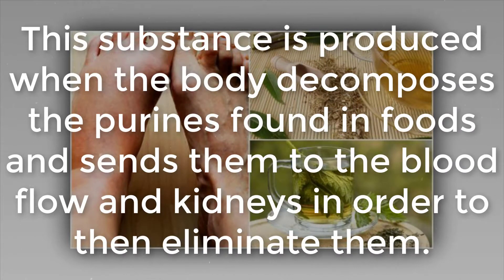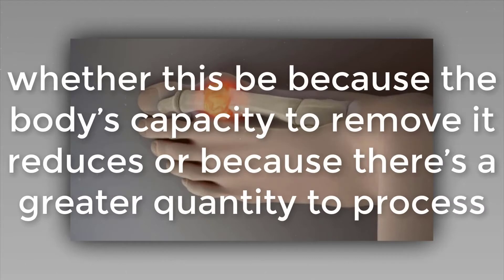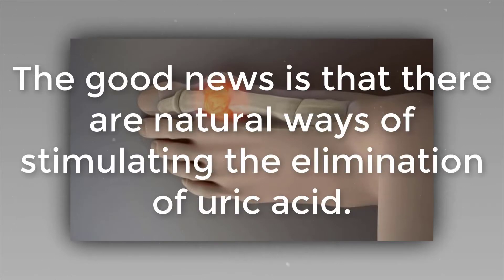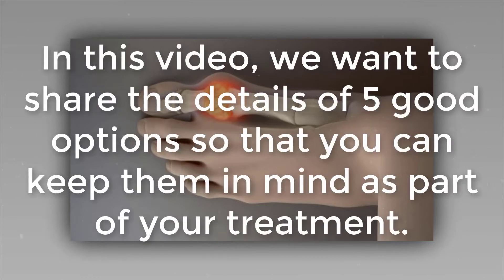This substance is produced when the body decomposes purines found in foods and sends them to the blood flow and kidneys to then eliminate them. The problem arises when this acid accumulates in excessive quantities — whether because the body's capacity to remove it reduces or because there's a greater quantity to process. This results in discomfort in the joints, as well as kidney stones, gout, and other disorders. The good news is that there are natural remedies that support kidney function to filter uric acid from the blood and remove it through the urine.